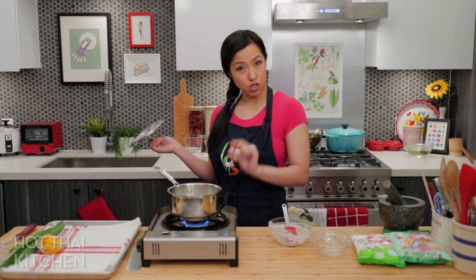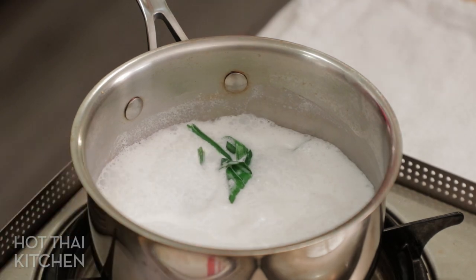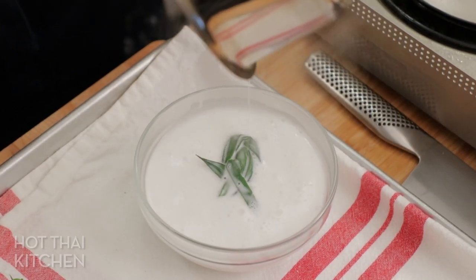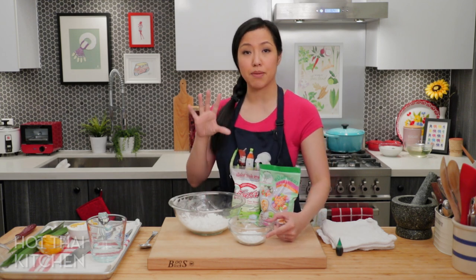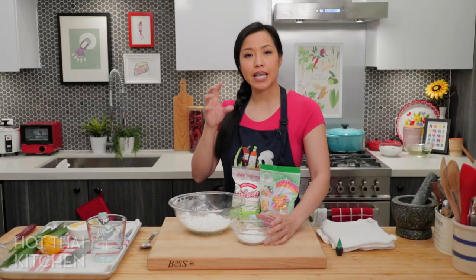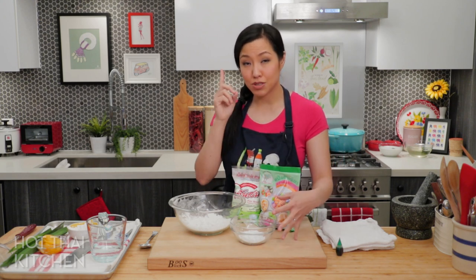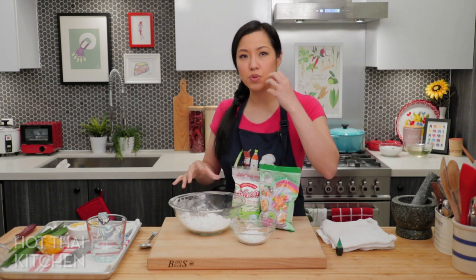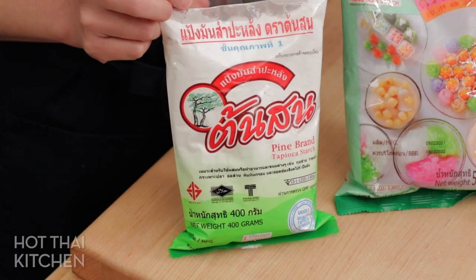Once it smells good and has simmered about five minutes, turn it off and let it cool. Now for the noodles — the most important part. I'm using two starches: tapioca starch as the main one, and a little bit of mung bean starch. You can do this with all tapioca, but tapioca alone is very chewy and elastic like bubble tea. Mung bean starch has more of a glass noodle texture — not quite as stretchy — and mixing a little in softens the chewiness, giving a nicer texture overall.